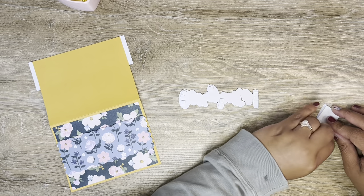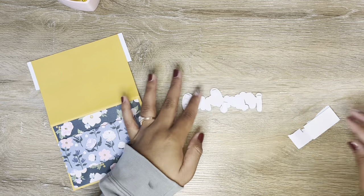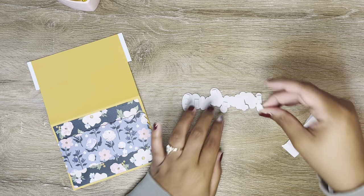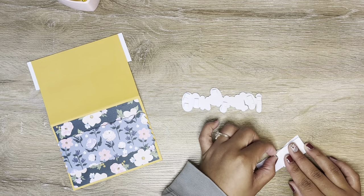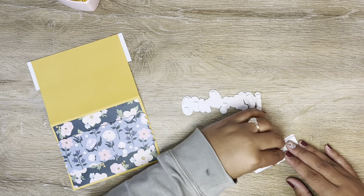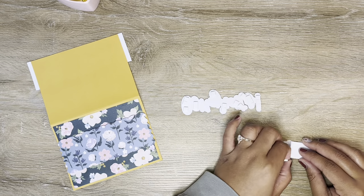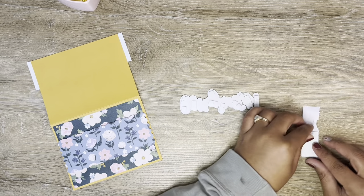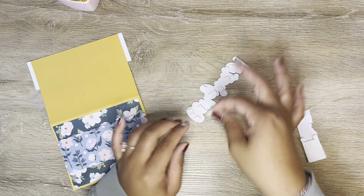This will give me really nice support so my sentiment won't sag or droop in those areas. Now, this is going to take me forever to get all the backs off of these — it's just part of card making. And that's why people don't understand how much of a labor of love cards are. I really put so much time and effort and thought into the design, making sure it looks nice.